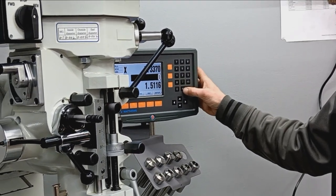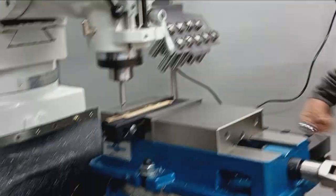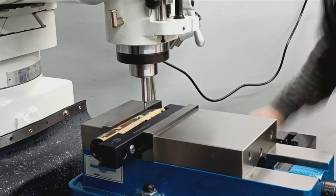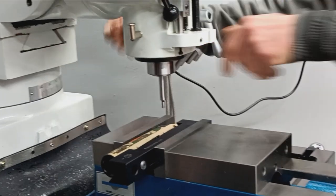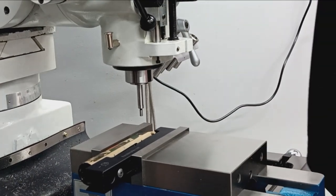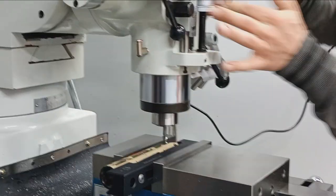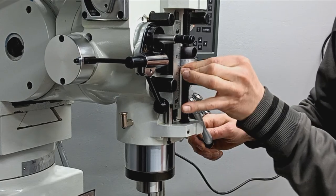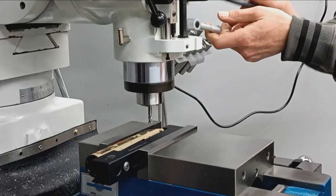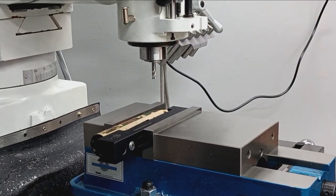We'll go ahead and give us a zero for that, and back down to where we're actually going to do the business, which will be zero again. So before doing any depth, we're actually just going to go to position and do a scratch pass, make sure everything looks copacetic. If it does, which it should, we'll go ahead and do the rest of the depth.